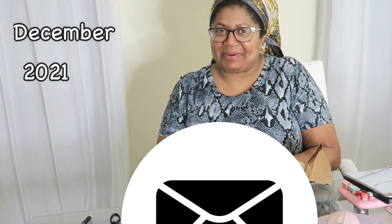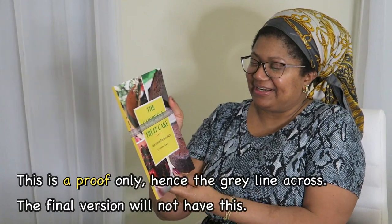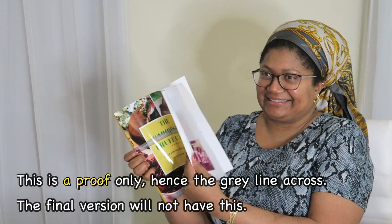This is the paperback copy. That doesn't feel bad. That's the back, that's the front. You can see it has 'not for sale' on it because this is a proof, but the final copy won't have that. Oh my goodness — a real book with pictures!